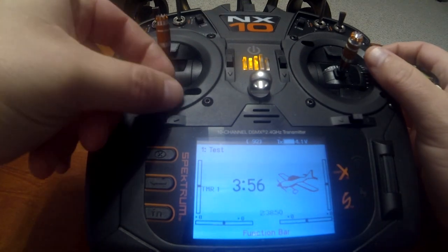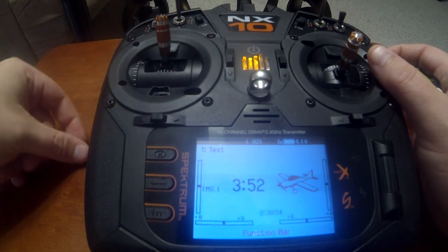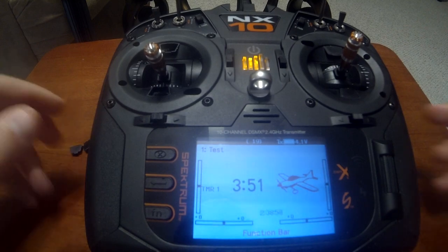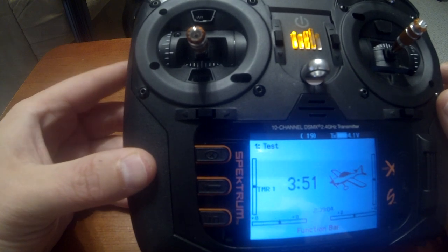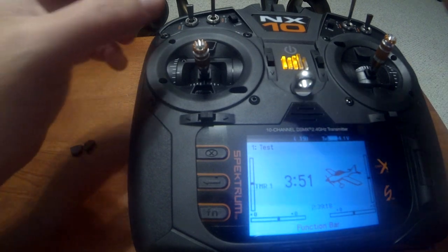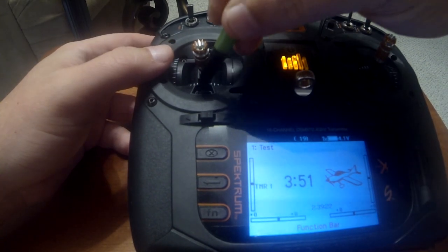What you do is go in here and pull these little tabs out — there's one on the top and one on the bottom. You'll notice that there's a little switch in there. That little switch is on the left side on this one; on the right side it's towards the left side as well.